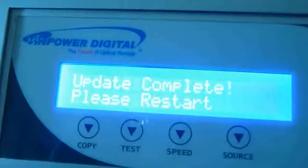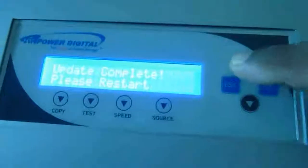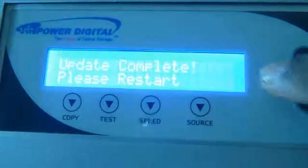Update complete — restart. To restart, I take out the CD and close it. I try to restart by checking the switches, but they're not working.